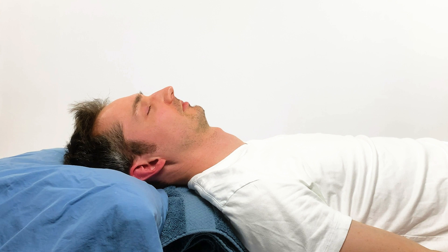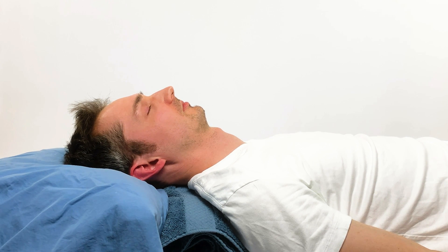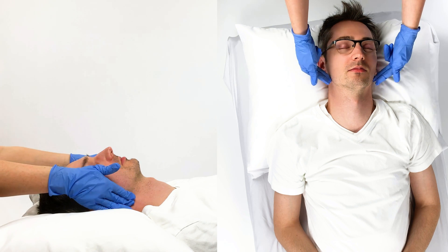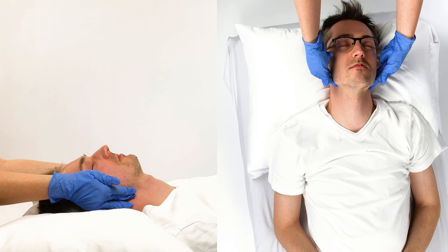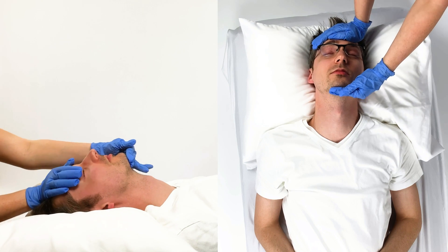Fred is unconscious and unable to rouse. Now is the ideal time to use the jaw thrust technique. Place your index and middle finger under the angle of the mandible bone. Push Fred's jaw upwards until his lower teeth of the jaw jut in front of the upper teeth. For extra effectiveness, tilt his head back.